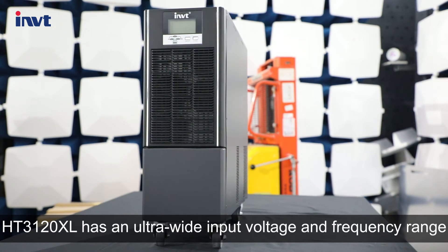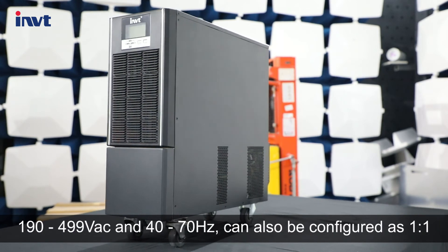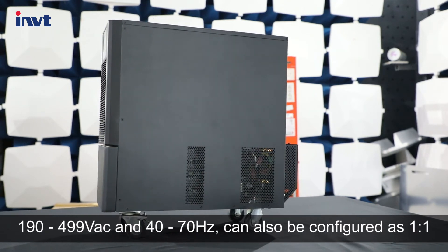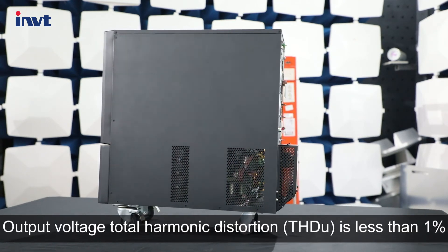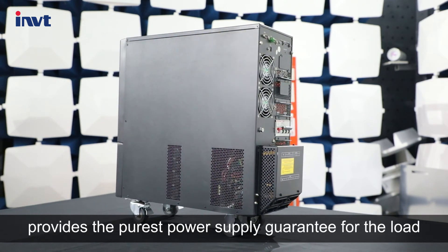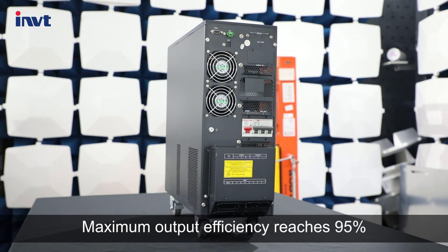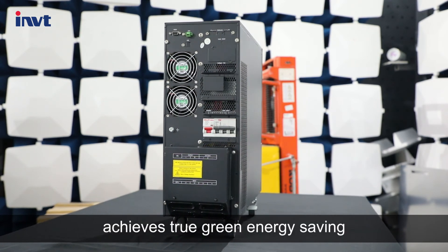The HT3120XL has an ultra-wide input voltage and frequency range: 190 to 499 volts and 40 to 70 hertz. It can also be configured as single-phase input and single-phase output, able to adapt to different grid environments. Output voltage total harmonic distortion is less than 1%, providing the purest power supply guarantee for the load. Output power factor is up to 1 with super load adaptability. Maximum output efficiency reaches 95%, and efficiency is up to 98% in eco mode, achieving true green energy saving.